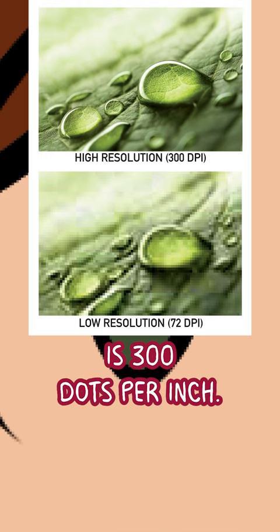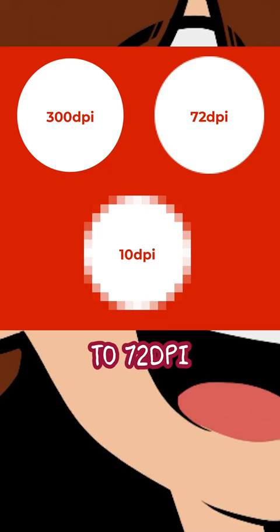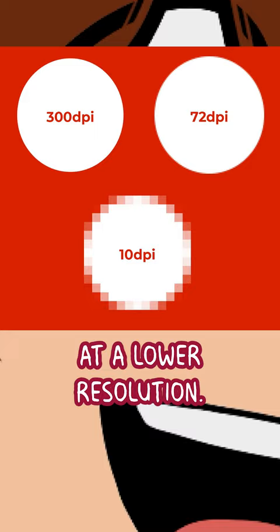Even if you don't think you'll ever make a printed edition of your webcomic, working in 300 dpi is still a really good idea. It's easier to shrink down your images to 72 dpi than it is to blow them up to 300 after you've already drawn them at a lower resolution. For best results, you'll want to set your resolution higher before you ever start drawing.